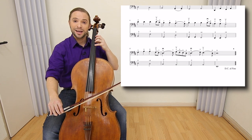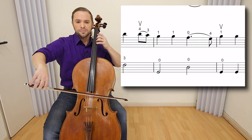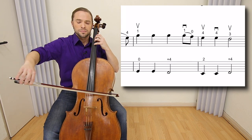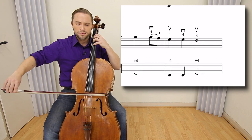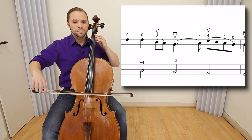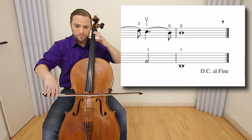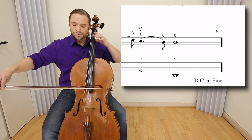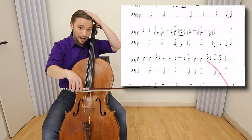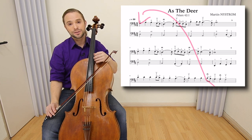I will play this for you from measure nine to the end. The capo al fine means to go to the top — capo, the hat — al fine, to the end. So you repeat for the second verse of the song to the end.